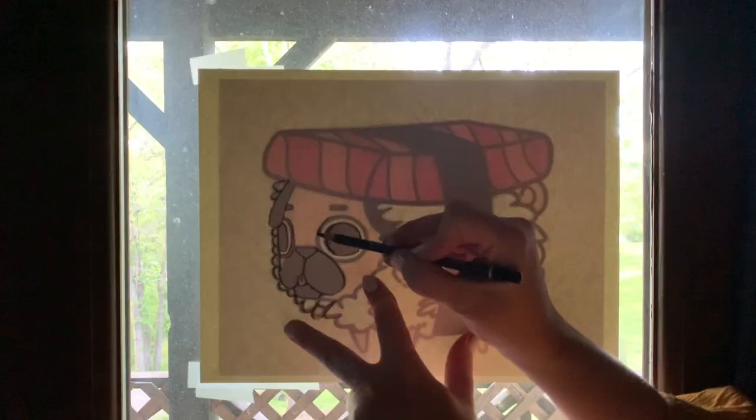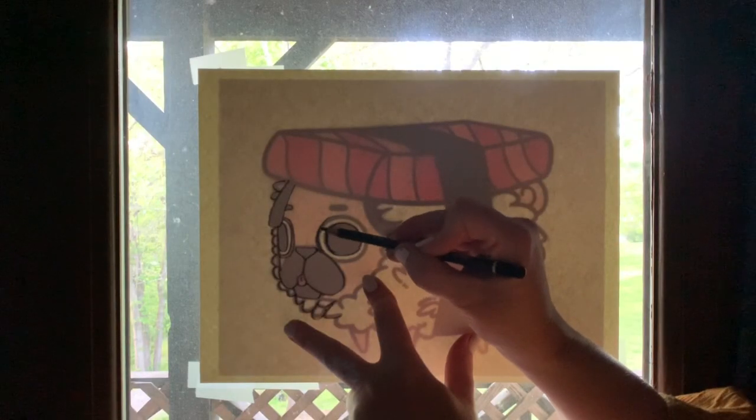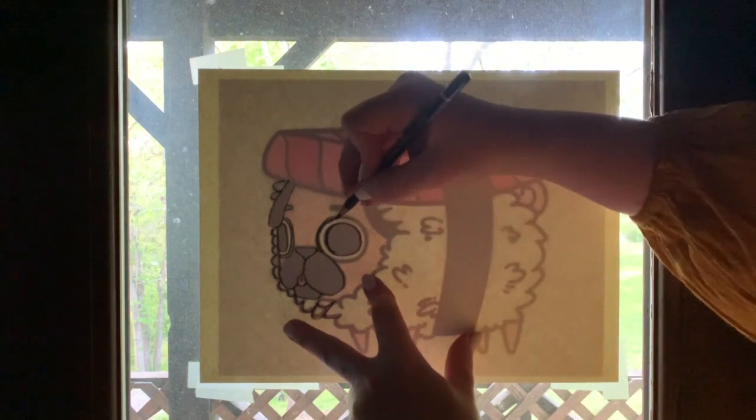Hey all you cool kittens and crafters, I'm Emily Su and welcome to the first ever episode of DIY Knot. Today I'm going to teach you everything there is to know about window tracing. Window tracing is a technique you can use when you don't have a light box but you want to trace another image onto a different sheet of paper.